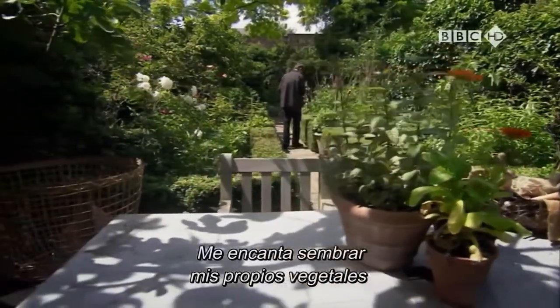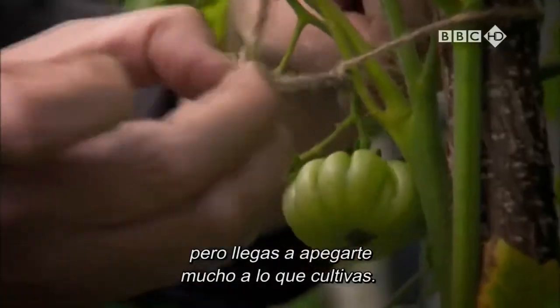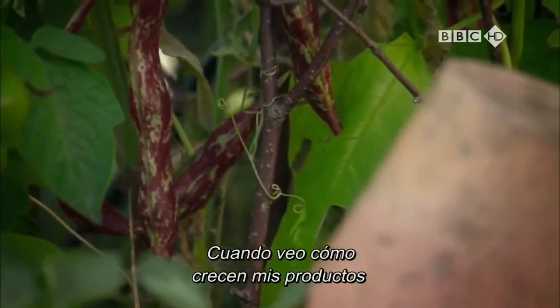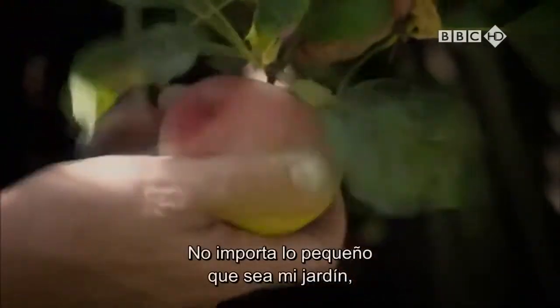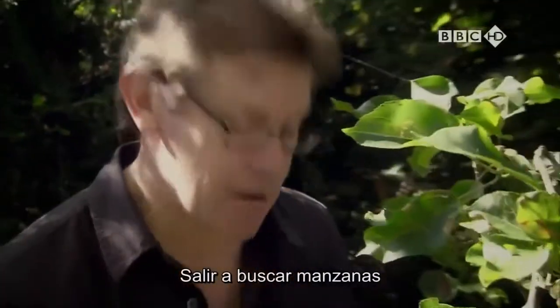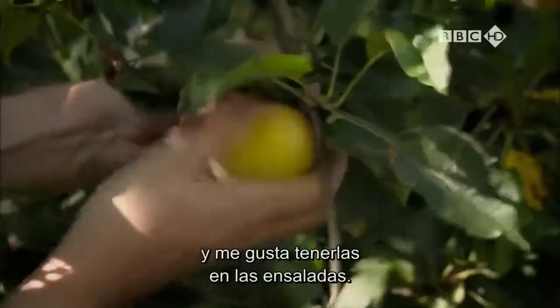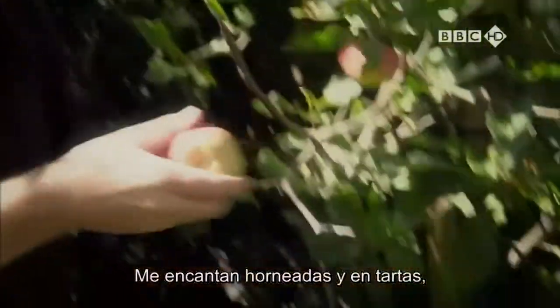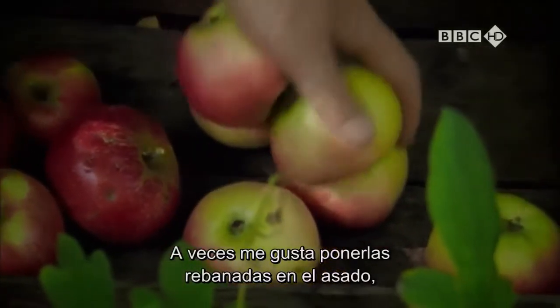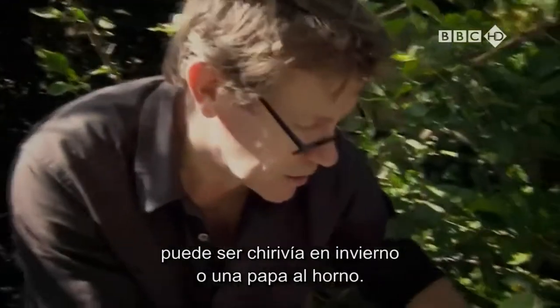I love growing my own veg. And I know it may sound a bit odd, but you can get very attached to what you grow. As I see my produce developing, I just can't help but think about how I'm going to cook it. No matter how small my garden is, I have to have an apple tree. There's something about going out and picking your own apples that's appealed to me ever since I was a kid. And I value them in salads, I love them baked and in tarts, but I particularly like them with pork. Sometimes I just chuck them in around the roast, just as you would a parsnip in winter or a roast potato.